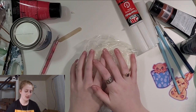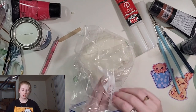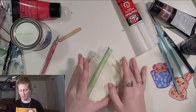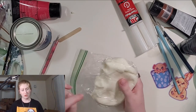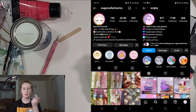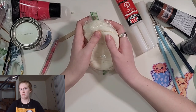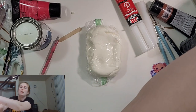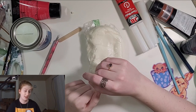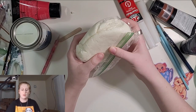I think I saw someone use cold porcelain on TikTok and it looked cool. It's homemade, it's cheap, and it's really durable. There are some artists — I'll put up their handles — who use cold porcelain and make really cool stuff. Especially after you glaze it, it is really durable. So I started to make some things.